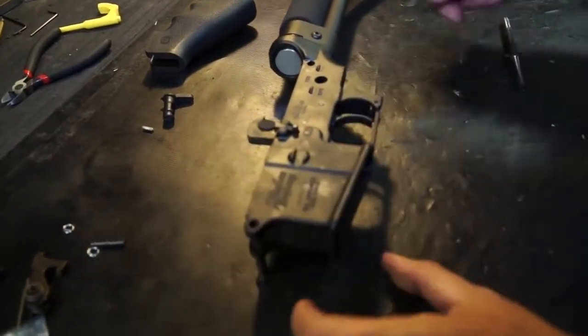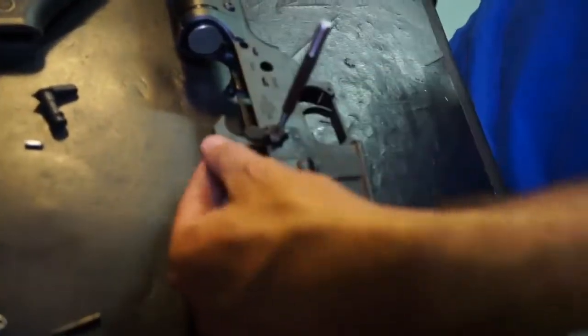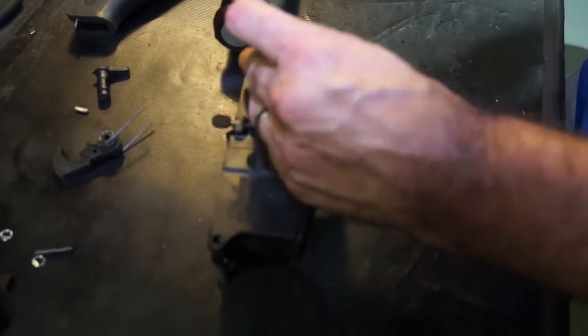Drop the hammer, then punch the hammer pin out first — hold it so it doesn't fly out on you — and then the trigger pin next.